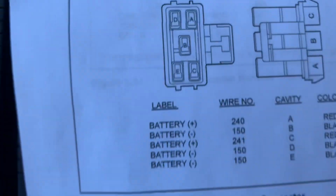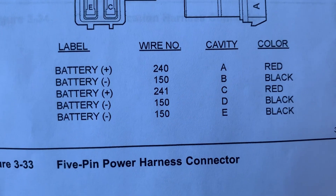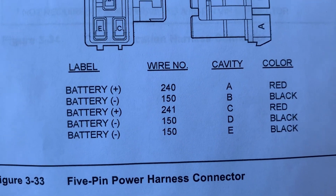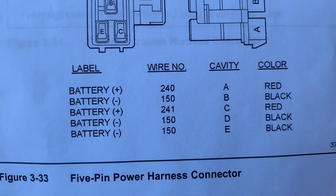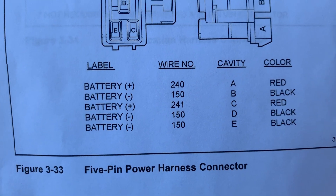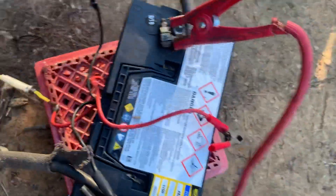The top connector has five pins on it — A, B, C, D, and E. There's a red on A and a red on C, and then B, D, and E are black. B, D, and E go to ground on the battery; red A and C get power from the battery.